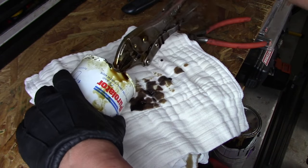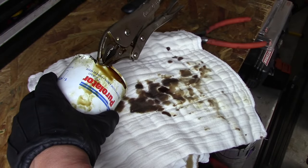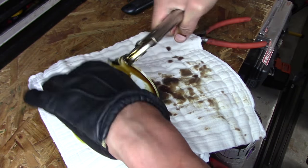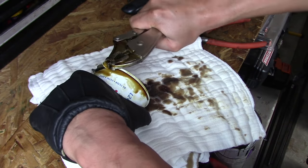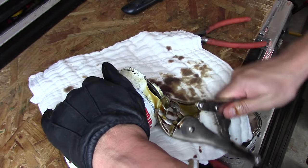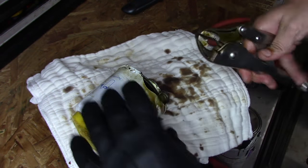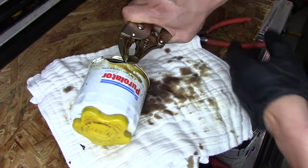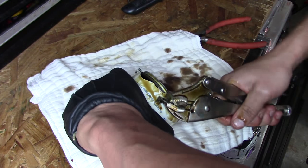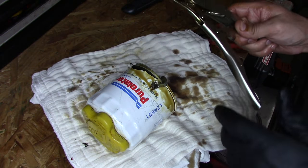That wasn't working out, but I did find something else to try — this is getting so messy. I thought I emptied this thing and it keeps running out more oil. I got that corner cut and I've got some vice grips on here. What I'm going to try to do is keep rolling this to get it open. I'll clamp it back down and keep rolling this corner to get this thing apart, but oil is everywhere and it's making it hard to grip.